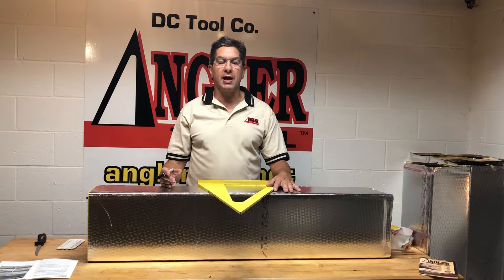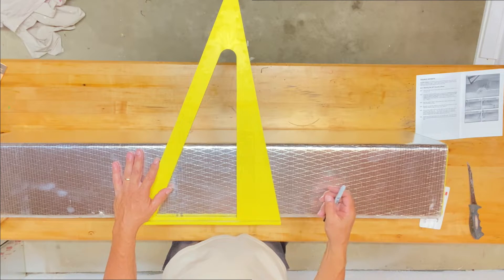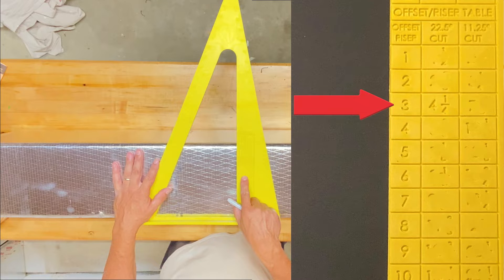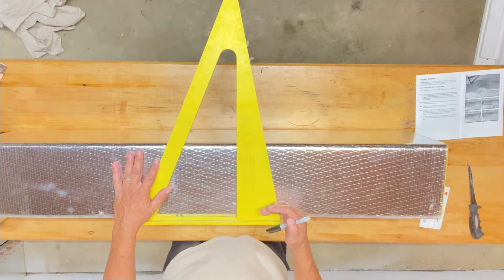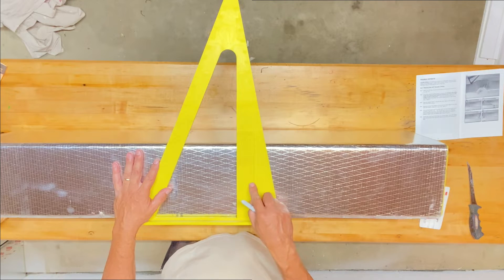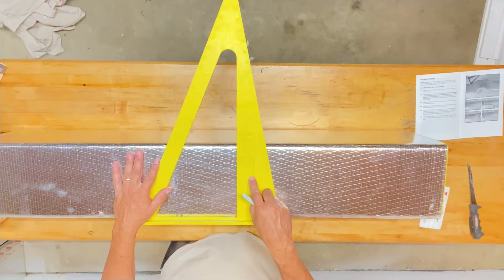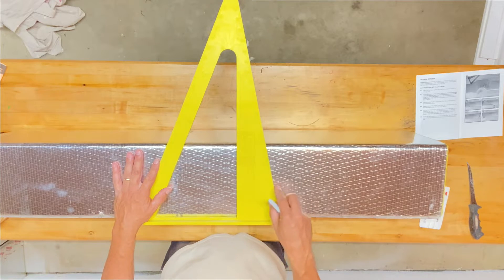The first thing we want to do is determine how far we're going to drop down — three inches. We're going to use the 22.5 degree side of the tool, which would be four and a quarter inches in between the two diagonal lines. Then we're going to go approximately three inches over, and then rise back up to the same level using the 11.25 degree side of the tool, which gives you seven and seven eighths inches in between the two diagonals.